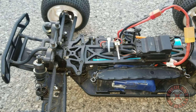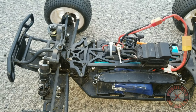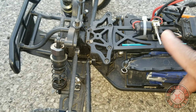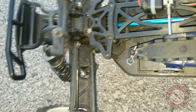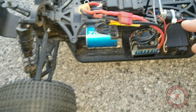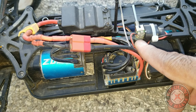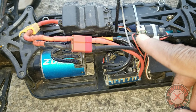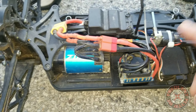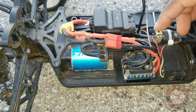I did have a problem with the on/off switch. These on/off switches that come with the ZD Racing 1/10th scale trucks — they're garbage, they always stop working. So I added this little switch here; it's more like a transmitter switch, like a trainer switch. I soldered it to the appropriate connections.